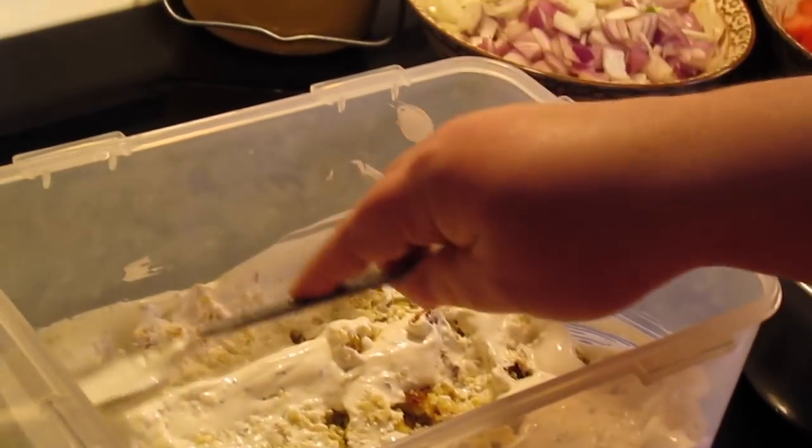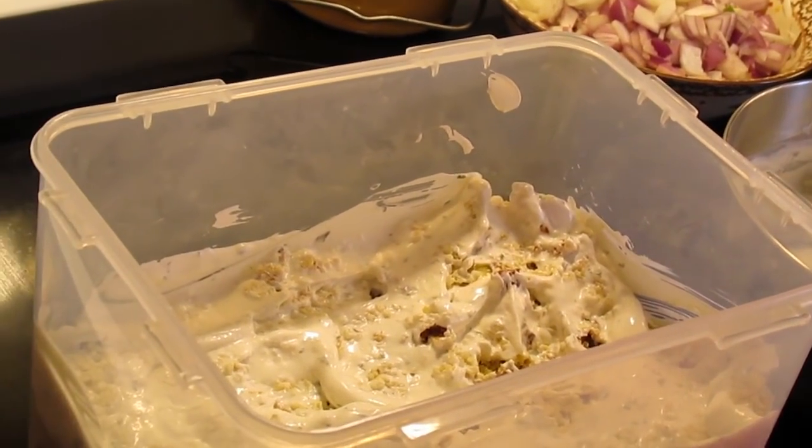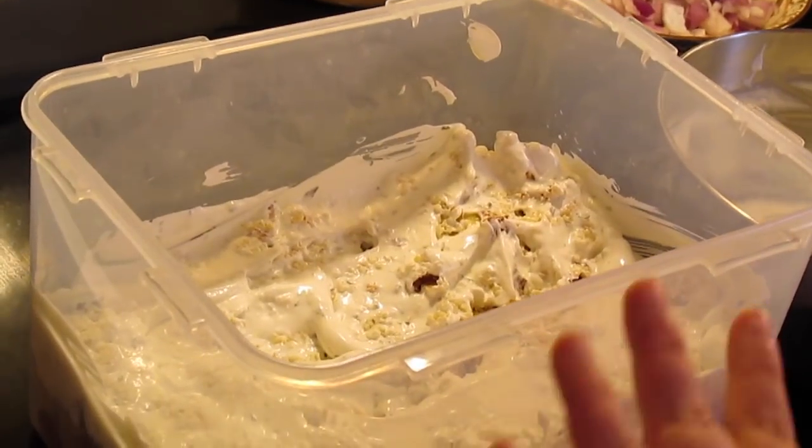If you thin it out a little bit more, it will really soak down into the cornbread — but don't do it too thin. One to three tablespoons of milk, don't do any more than that.